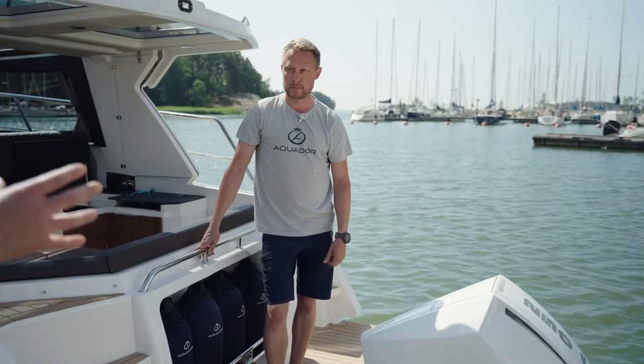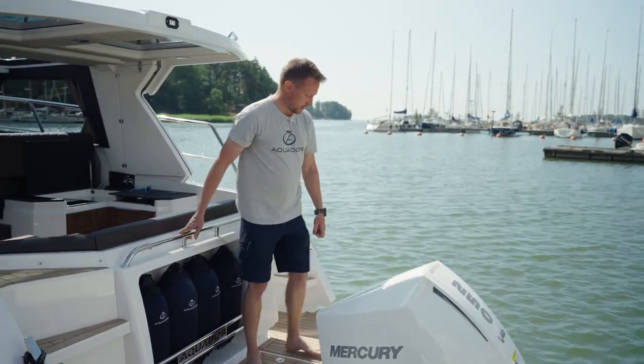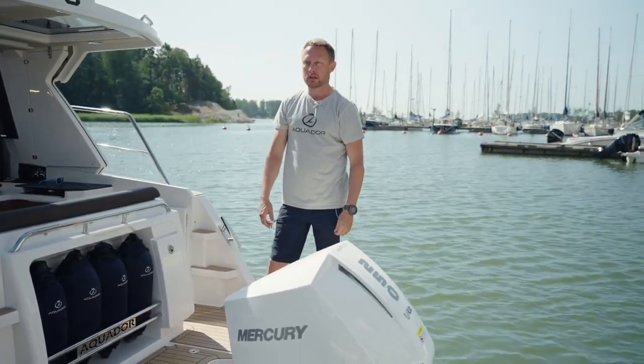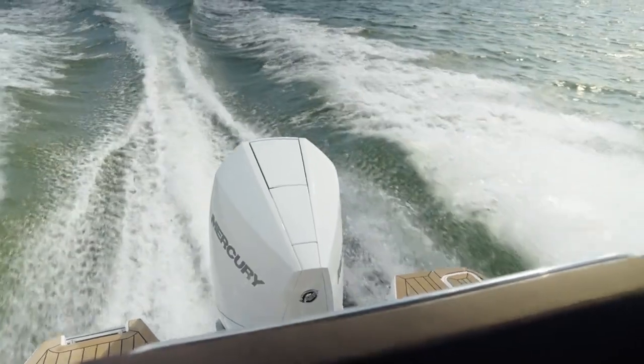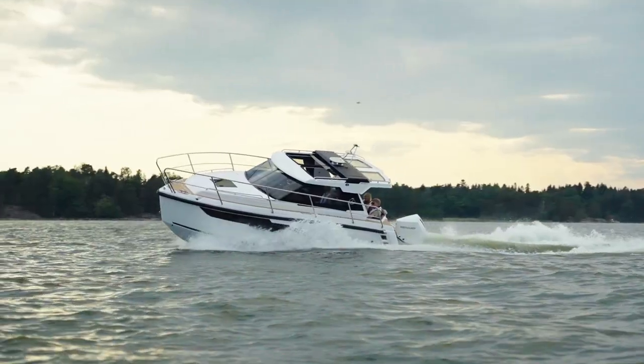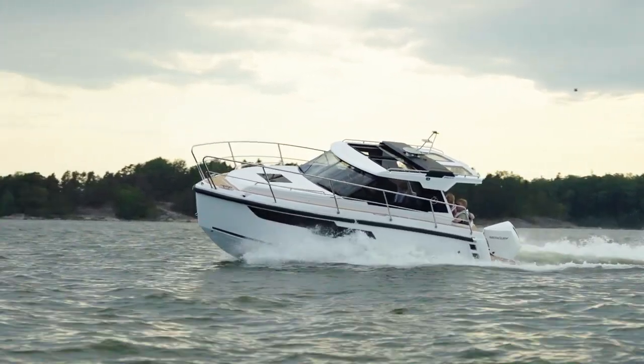Another interesting point is the engine option. This is the first Aquador that has outboard as the only option. On this boat we have a Mercury V8 250, which is the maximum horsepower for this boat, and it has plenty of power reserve to take even a bigger load.